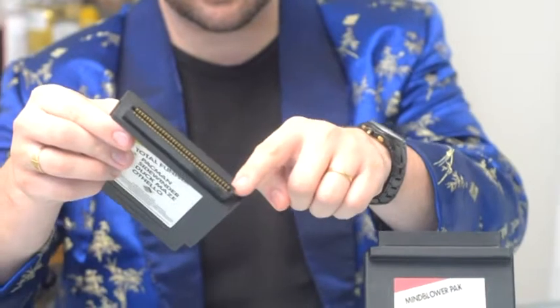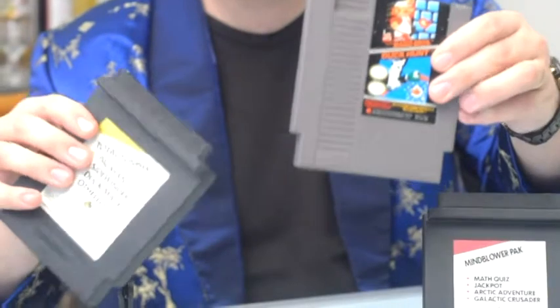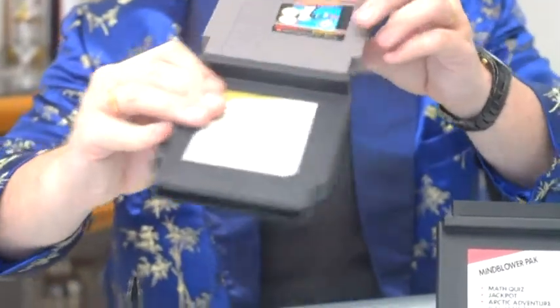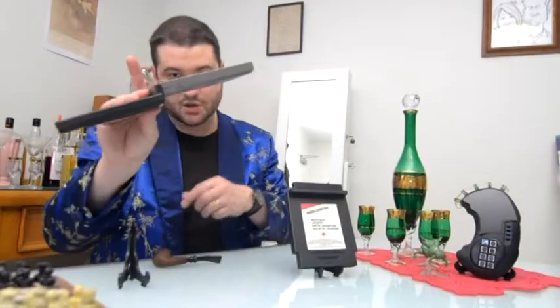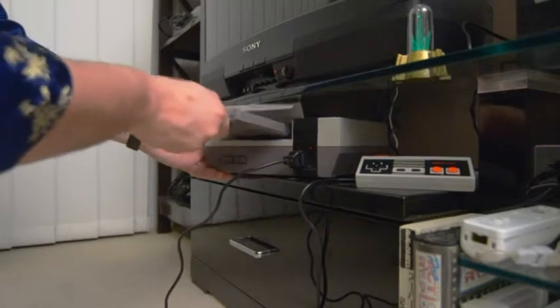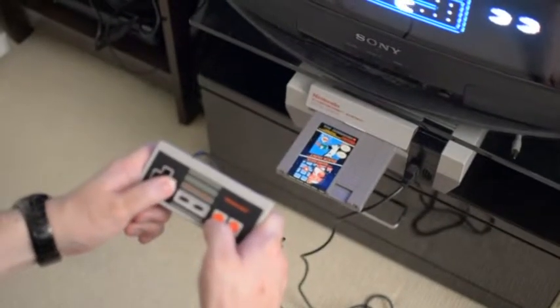What you do is you get an official Nintendo game — I'm using the Super Mario Bros. Duck Hunt game because it's the most common. You slot it in the top so it's standing by itself, put it into your Nintendo, and because it's got kind of a protruding angle, you can still lock the slot when you push it down. Of course, it does kind of look funny with this hanging out the front.